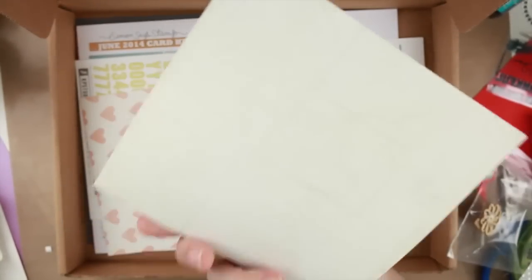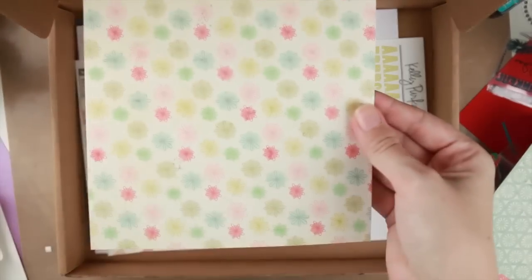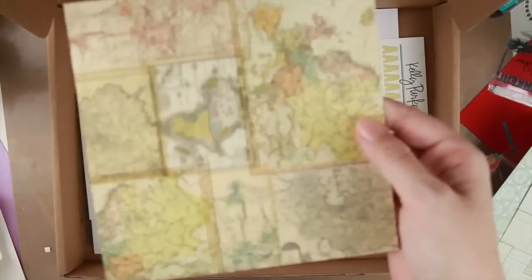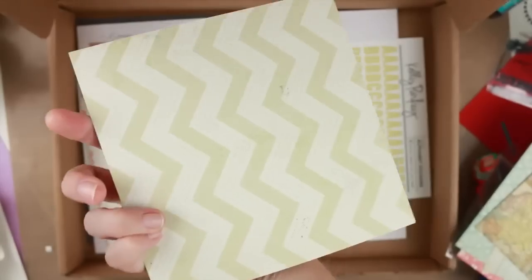We have the papers which are double-sided. This very light map which I really like. Some cherries, some different green patterns, more flowers. This is very muted, very nice. Some texts and stripes, and more maps. This would probably be awesome to make journal pages and stuff for a small journal.